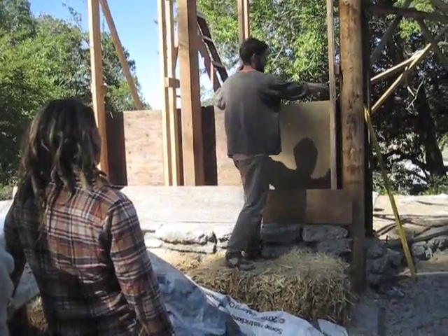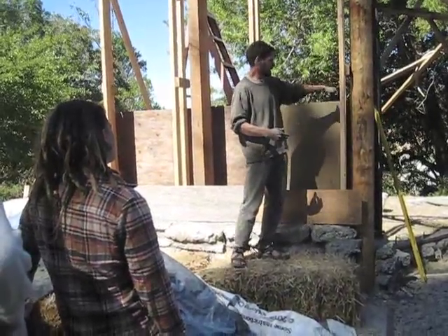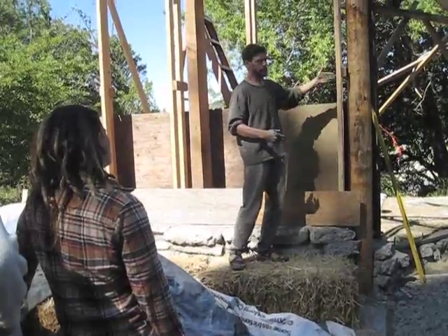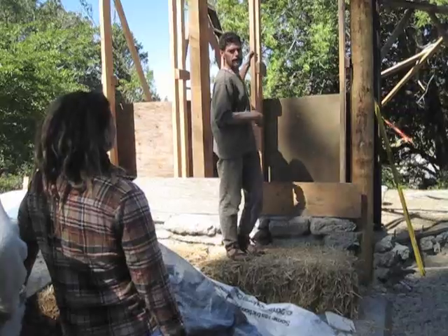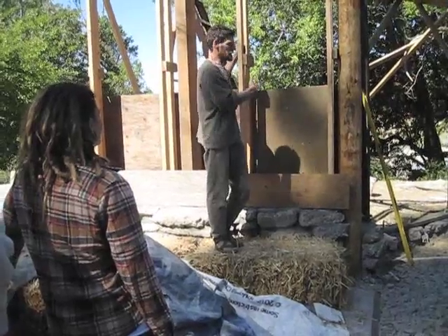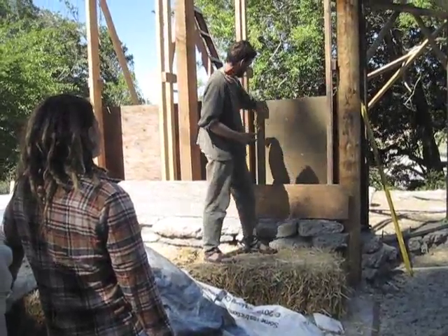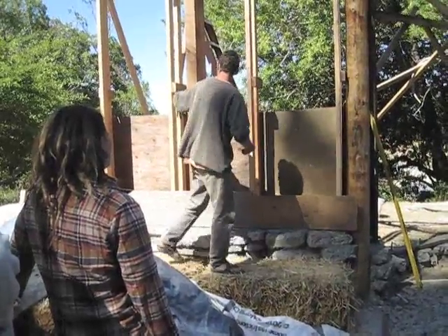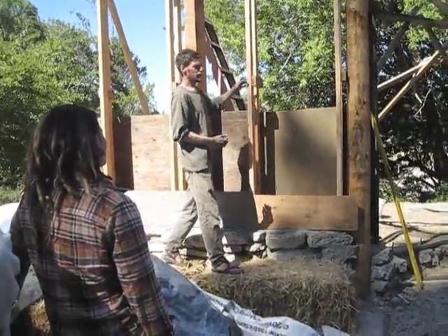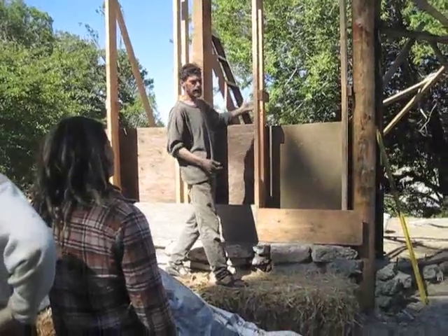I really like this framing technique. Instead of having a full stud going all the way through the thickness of the wall — which in conventional buildings with sheetrock compromises your insulation — with this system the straw clay material goes in between the studs. So you don't have that thermal bridging loss of insulation. It also uses a lot less wood, and these could even probably be two-by-threes instead of two-by-fours.